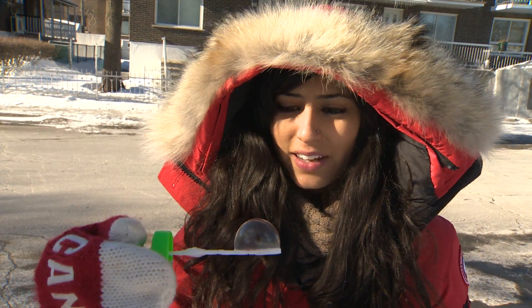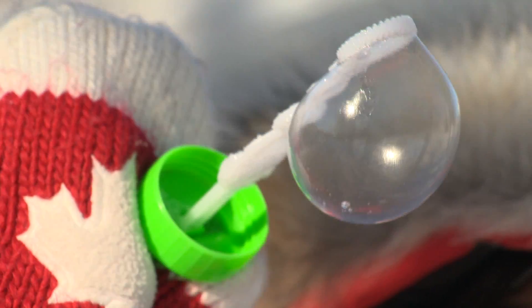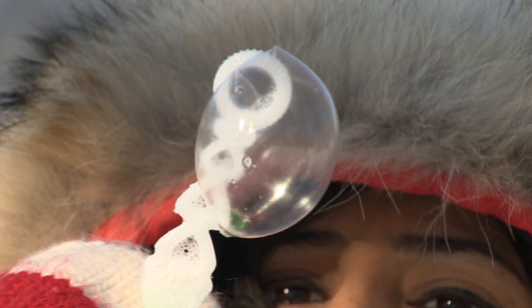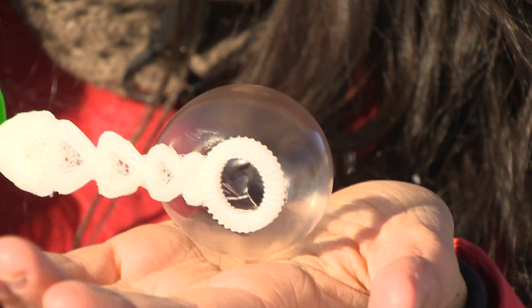Just to show you how cold it is outside, look what happened when we blew this bubble into freezing air. It's actually solidifying, becoming like a crystal, and it's like a plastic bag now. It's not liquid anymore. You can actually make a hole in it.